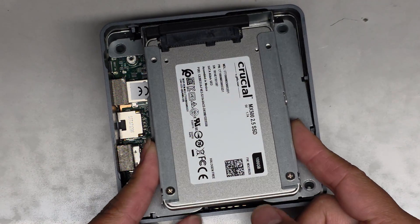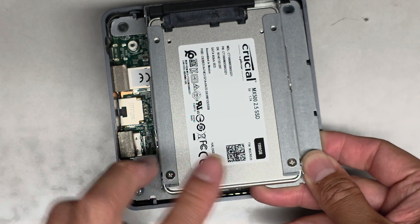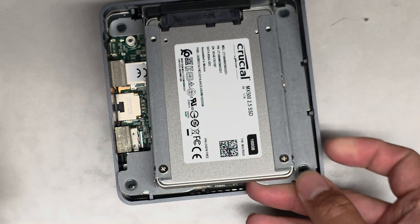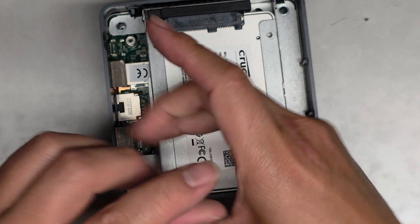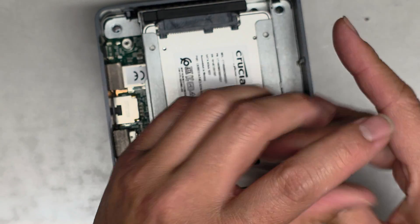We put a 2.5-inch SATA SSD in here. You can put four screws to hold it, but I only put two here. You'll want to switch to a PH-1 or JS-1 screwdriver to remove these screws if you're removing them. I'm just going to take it out and then put it back real quick.